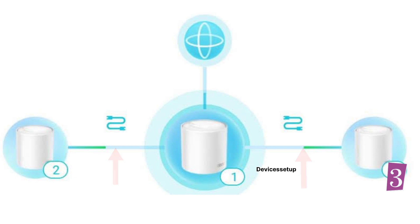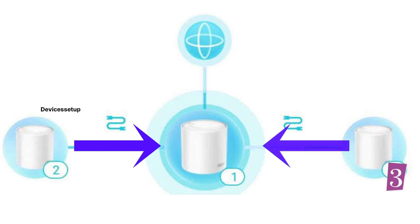Alternatively, you can connect the second and third Deco units directly to the main Deco router unit in a star topology. Connect one end of an Ethernet cable to a port on the main Deco unit and the other end to the second Deco unit. Then use another Ethernet cable from the main router Deco unit to the third Deco unit.